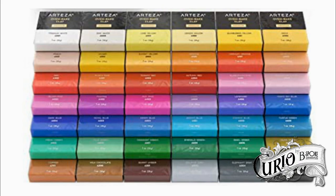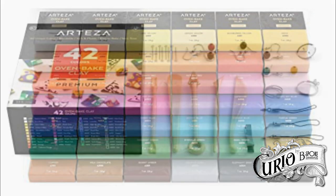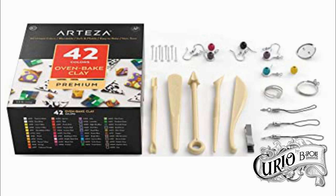The pack contains 42 blocks of non-toxic polymer clay in a vivid spectrum of colours, along with 5 modelling tools, and a selection of jewellery findings and fixings — all for £26.99, including post and packaging. What a bargain. Or is it?